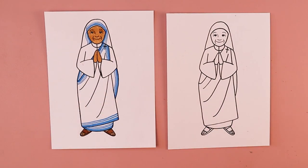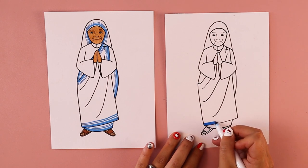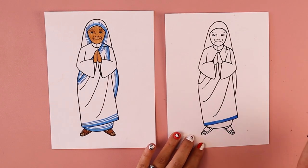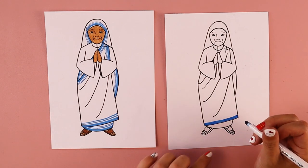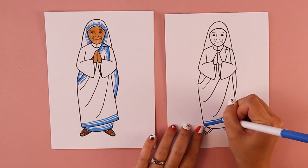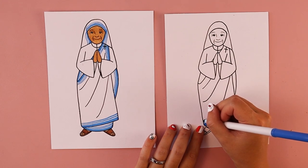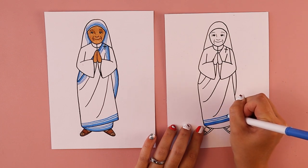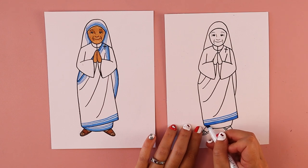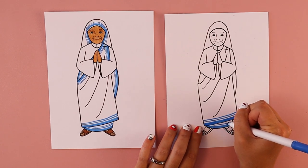I'm going to quickly demonstrate how to do that. Using a blue marker, I'm going to start by drawing a thick blue stripe at the bottom of her clothing. Then there are two smaller stripes of blue right above it with a little space of white in between. Leaving a gap, I'll use the point of my marker to draw the first small blue line above, then leave another gap of white and add the second stripe on top. So you end up with three stripes of blue — two small ones and one big one.